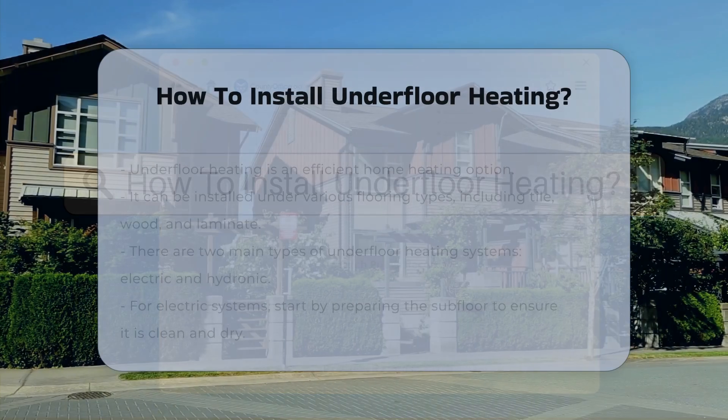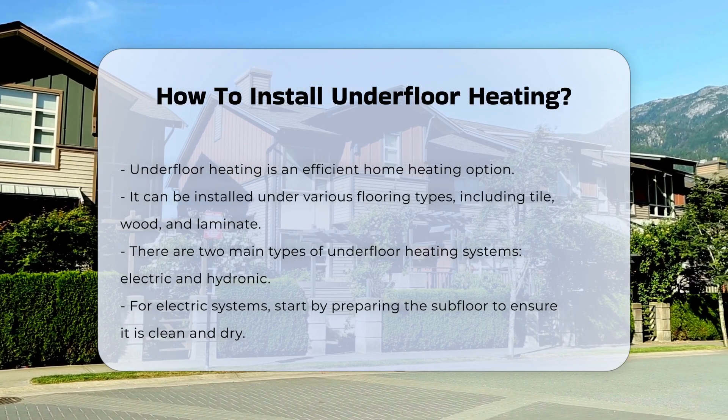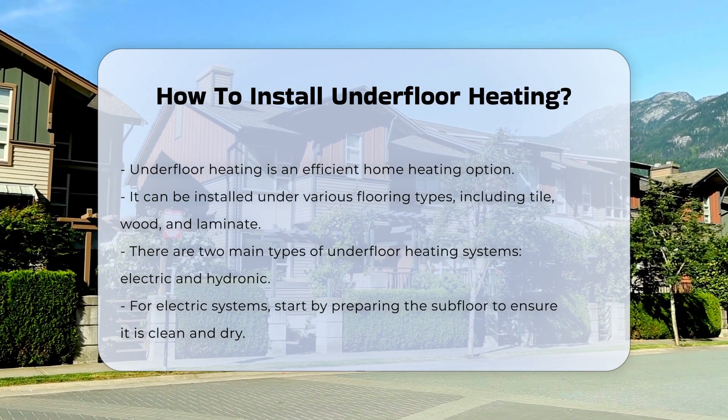Underfloor heating is a popular choice for efficient home heating. It can be installed in various types of flooring, including tile, wood, and laminate.